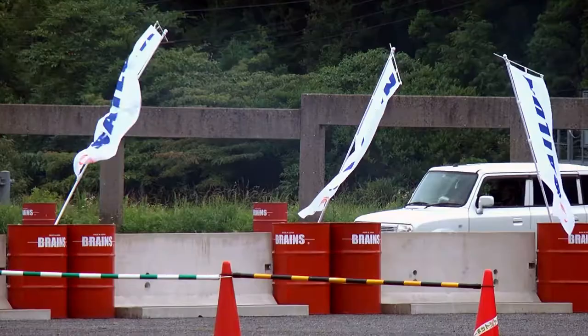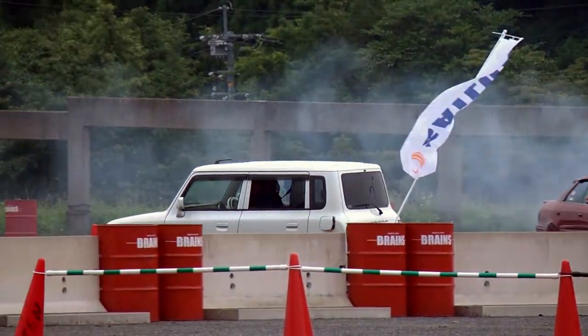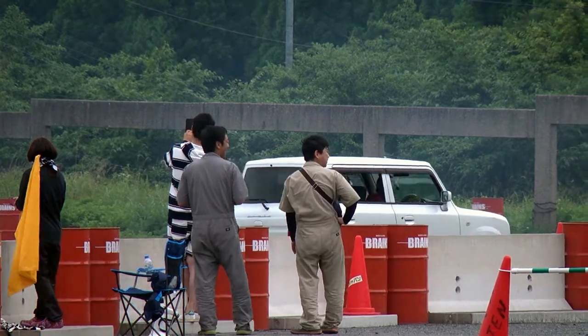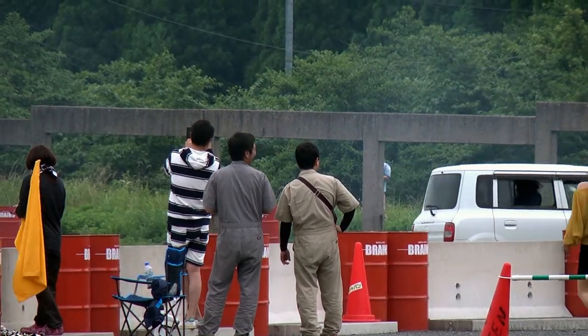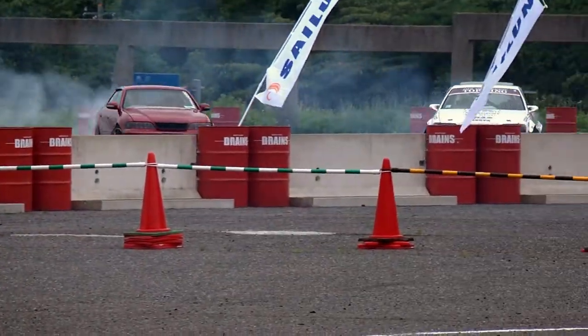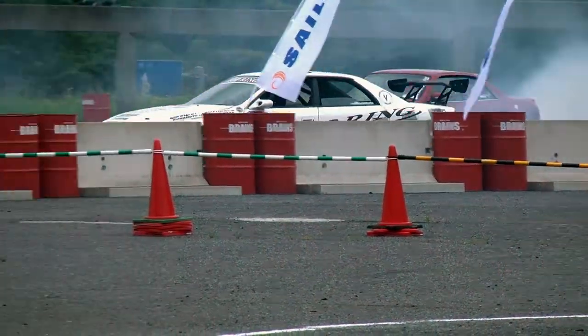The main question: will this thing even be able to pull off a drift? And for reference real fast, we're going to take a lap around with the top-ring chaser. This track is a short, slower version, but this is about what it should look like.